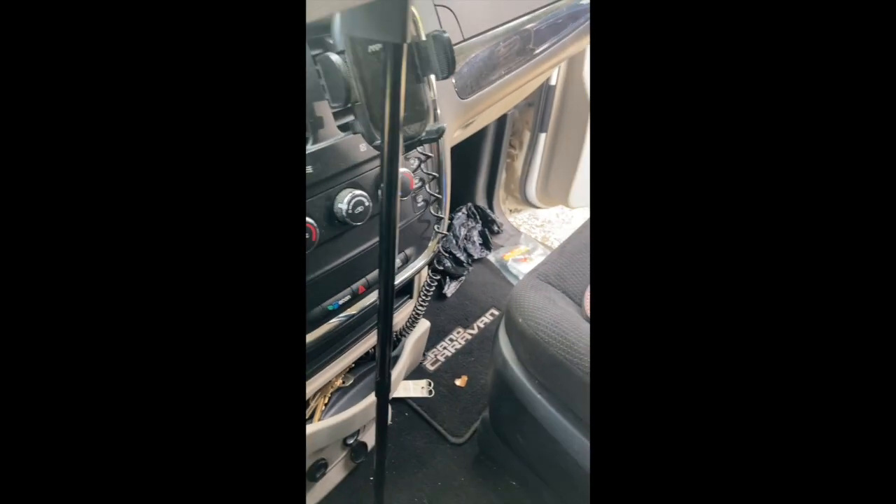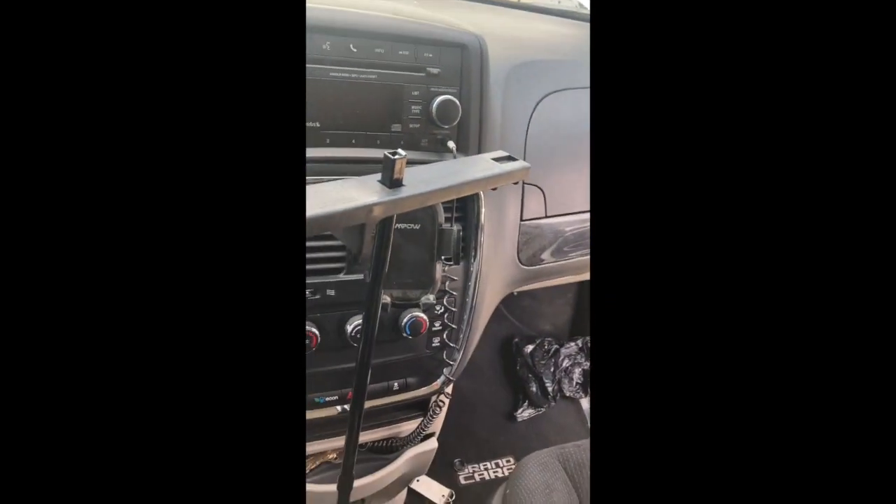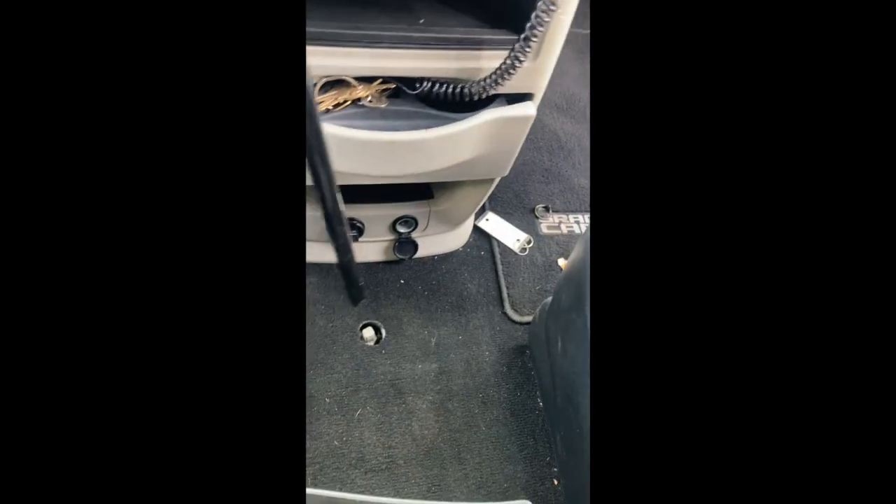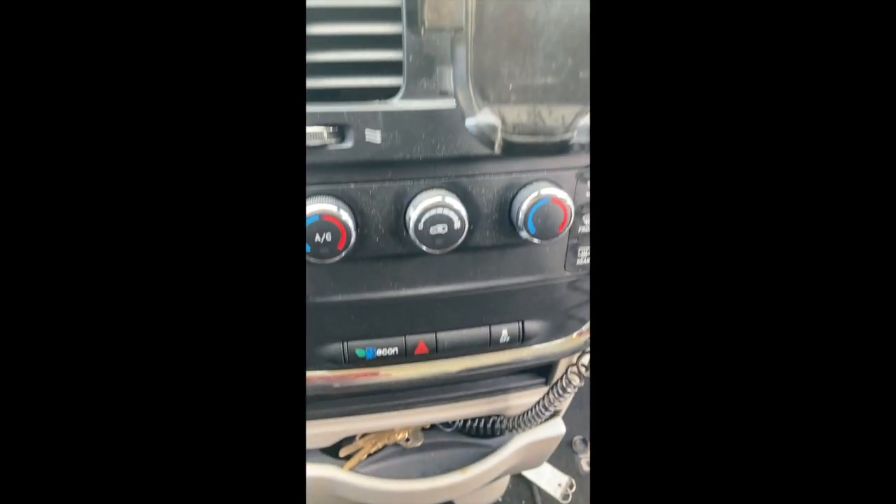To replace a tire on a 2014 Grand Caravan, you have to get this tool out of the trunk. It's right under the radio, and you use it to lower the spare tire.